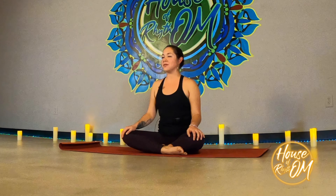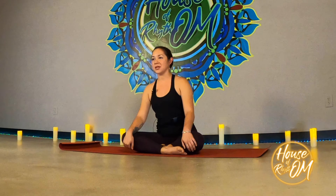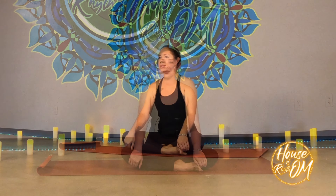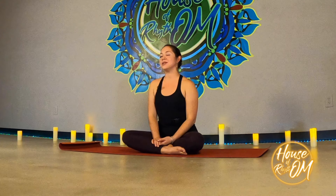Hi, House of Rhythm. I'm Jordan. Thank you for joining me today. Before we get started, if you are not able to do this video at the moment, please save it for later. If you have any friends that you think might enjoy this, please go ahead and send it to them. You can shoot it to them in a DM, and like this video if you enjoy it.